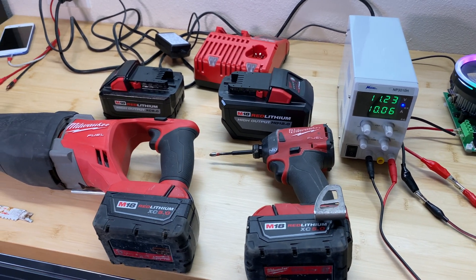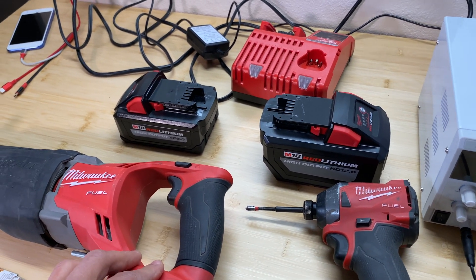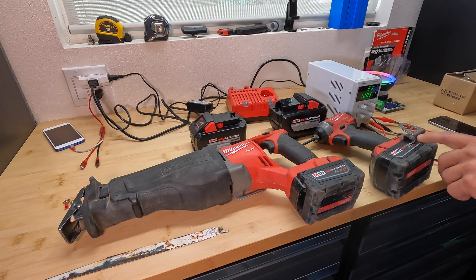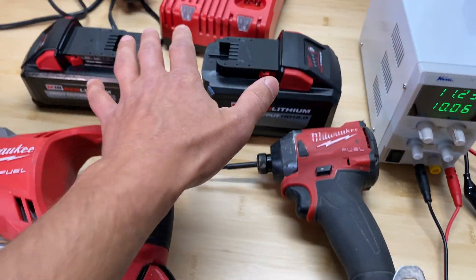Hey guys, in this video I'm going to test what is the capacity for Milwaukee M18 lithium batteries. I recently got a new tool which came with 8 and 12 amp hour batteries. Additionally, I have a tool which is about 3 years old which came with a 5 amp hour battery. I want to test capacity for the used battery and for the brand new batteries.